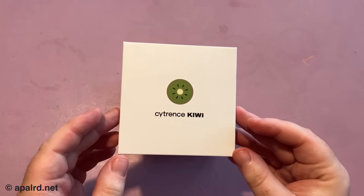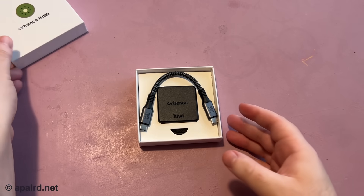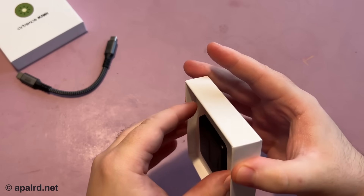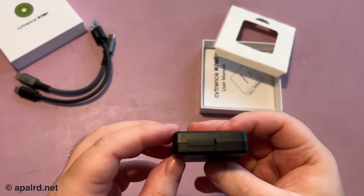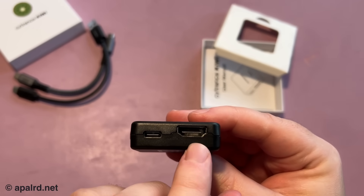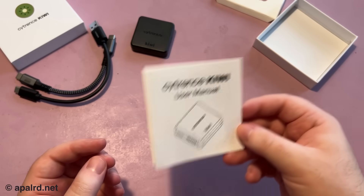So if you have an interest in a USB 3 KVM, come along on this adventure. What's in this tiny box? Well, this is the Cytrens Kiwi — nice packaging — and this thing is even smaller than it looks. They've sent a nice USB Type-C cable and the device itself, plus a USB-A to C cable. The device itself is really quite small, fits in my hand, with a nice injection molded case. On one side there's a Type-C connector, on the other side a Type-C and an HDMI, and on the back just a model number. And it also comes with a user manual.